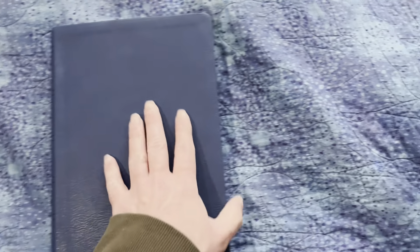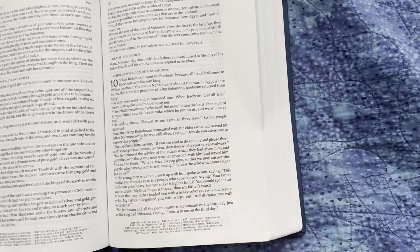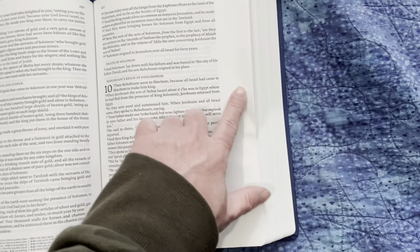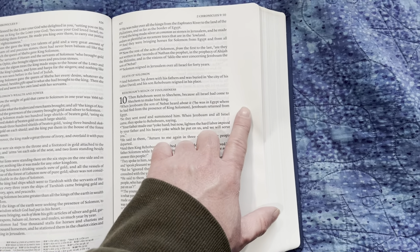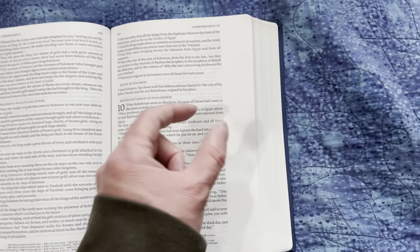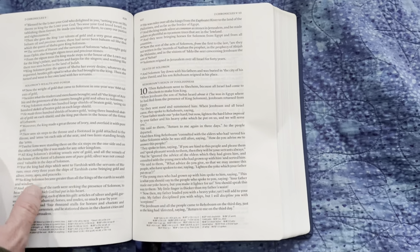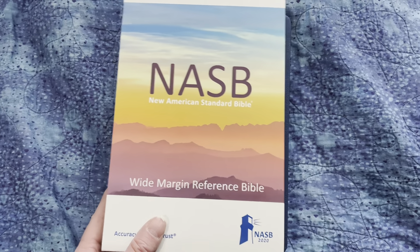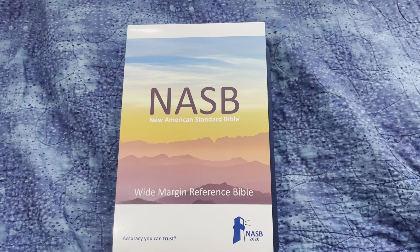One other feature I almost forgot to point out — one of the differences between this and the Striden is that the margins here are wider. In the Striden they're an inch wide; in this they're an inch and a quarter wide. So that's another interesting feature. I hope you enjoyed this video — see you in the next one.